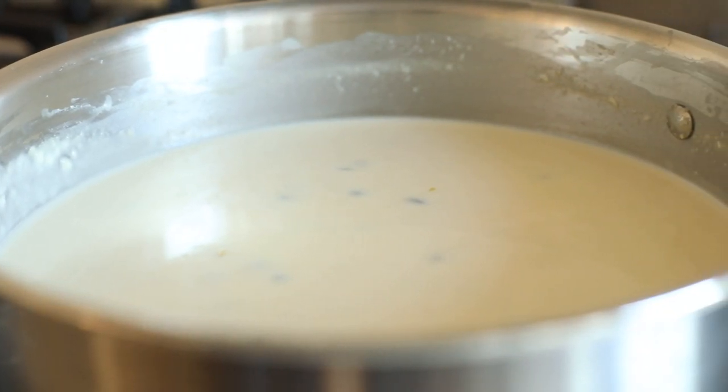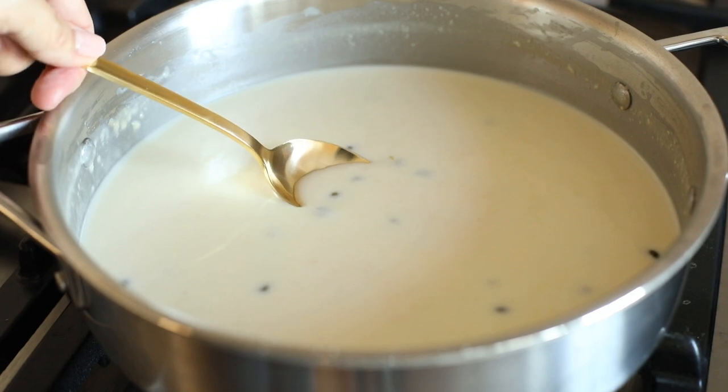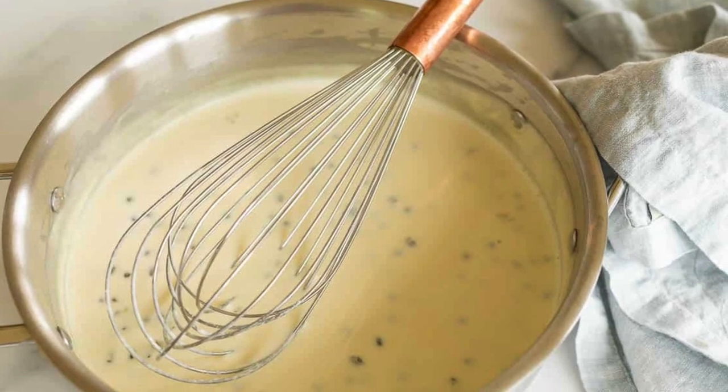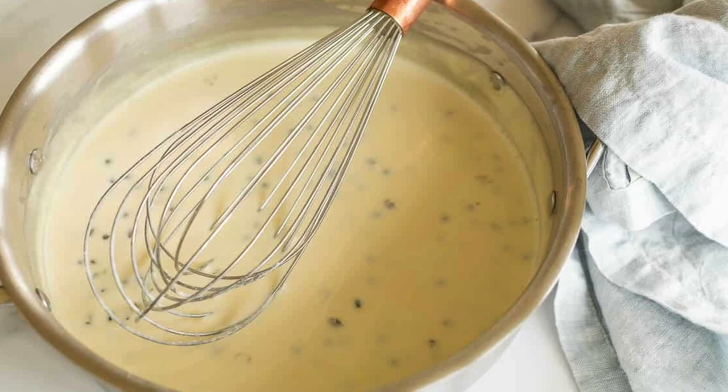Toss with your favorite pasta, ravioli, or vegetables, or drizzle it on chicken, fish, and so much more. If you have any leftovers, you can store it in an airtight container refrigerated for up to five days — but I doubt you will, because it's just that good.